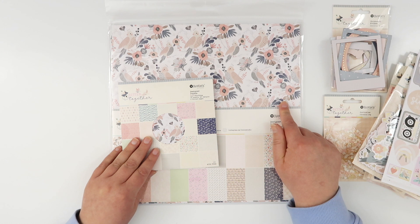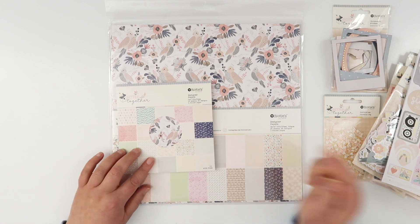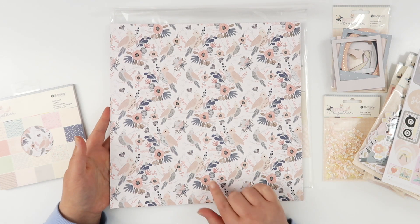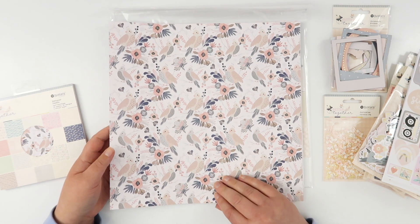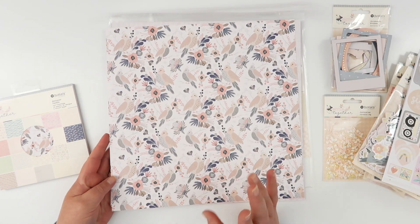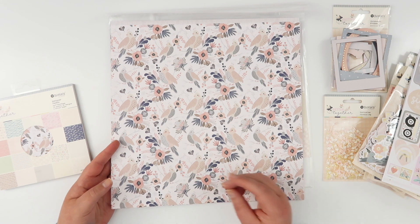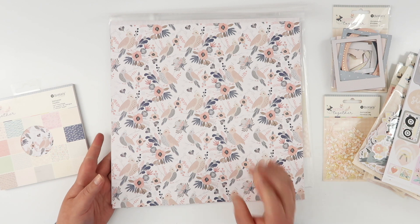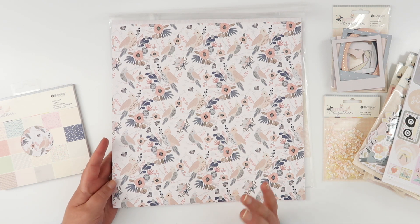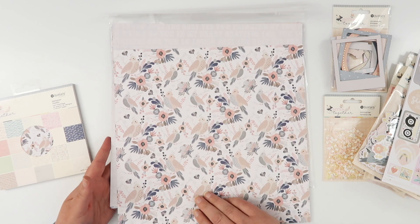Now the papers — 6x8 and 12x12, the same papers as in the 6x6 paper pad. I'm just going to show you the 12x12 papers. There are foiled papers in here as well. The 6x6 gives you two of each design, and the 12x12 has just one. I love that Rosie Studios papers are single-sided — perfect for making traveler's notebook covers and interior pages, and I never have to choose which side I like. All patterns are on one side, so no problem there.